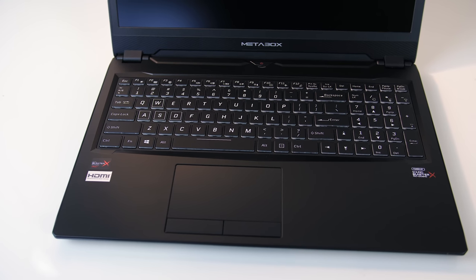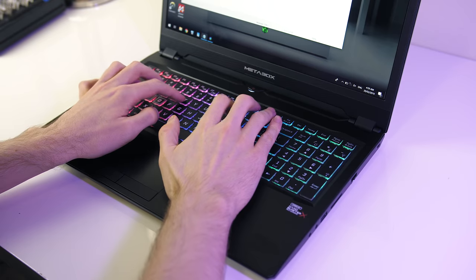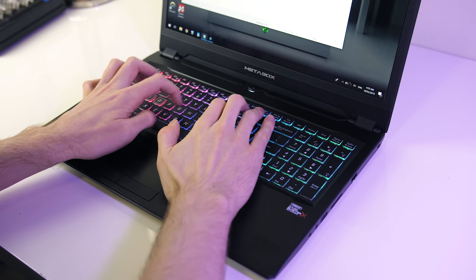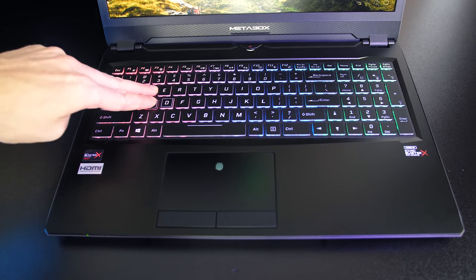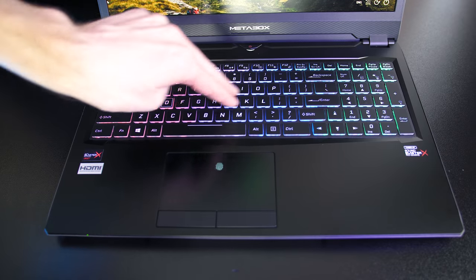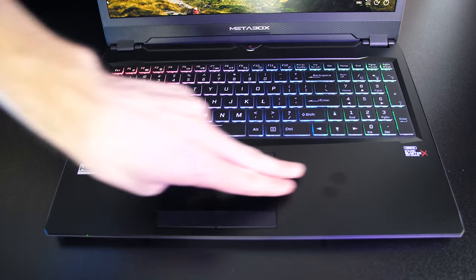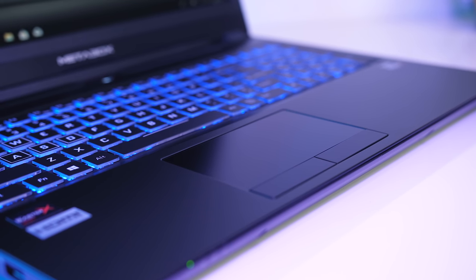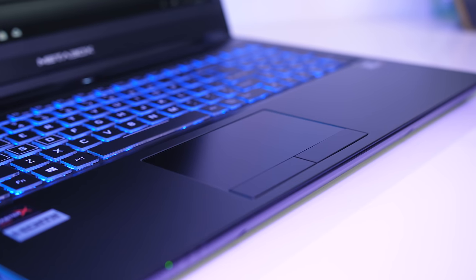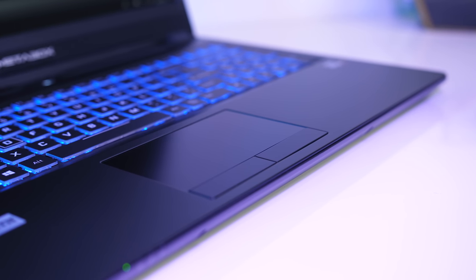There were no problems typing on the keyboard; the right shift is a little smaller but that's not uncommon. There was a little keyboard flex when pushing down hard, but overall it was quite solid with no issues during normal use. The glass touchpad has precision drivers and was excellent, possibly the smoothest feeling one I've ever used. The touchpad does not press down but has physically separate left and right click buttons.